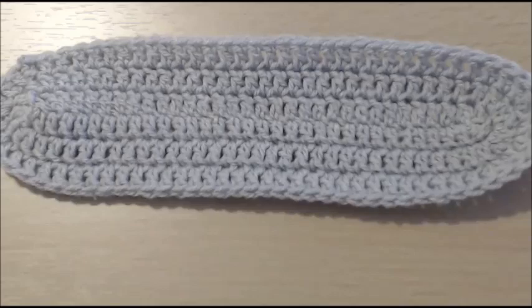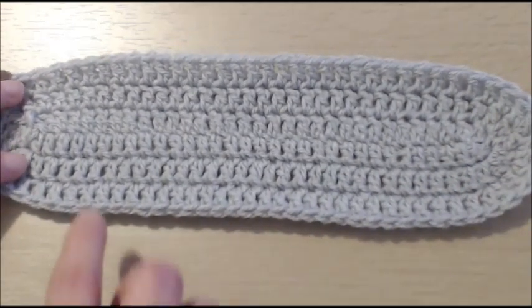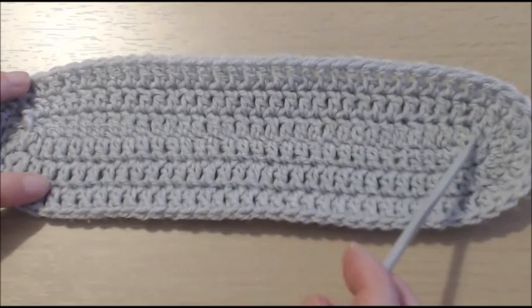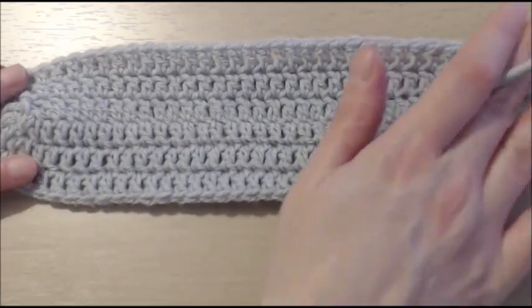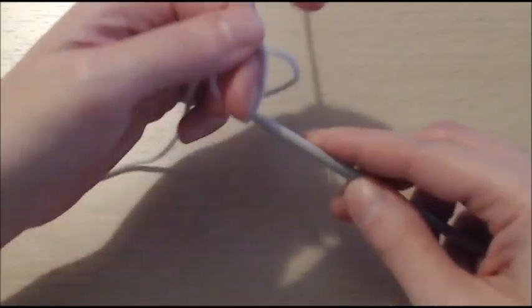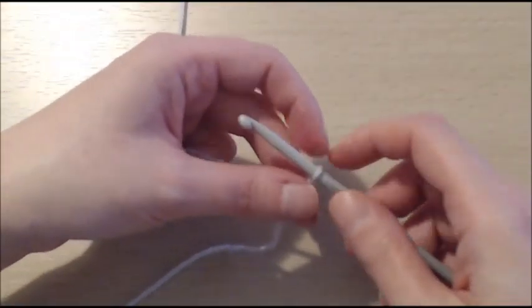Alright, so we are now ready to start. We are going to work this base of the bag in three rounds. The first round is that round here in the middle. The way we determine the size of the bag is simply how wide it is going to be. We need to start with the initial chain — you are going to do a multiple of six chains. We will start with a slip knot, and I am going to do 30 chains in total. I am going to pause and rejoin you in a second.